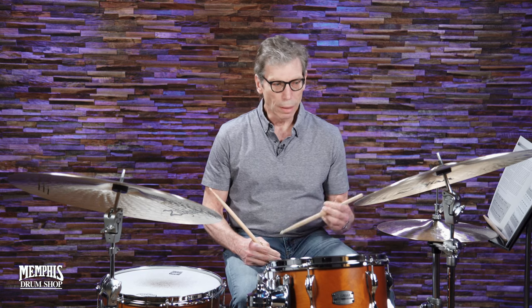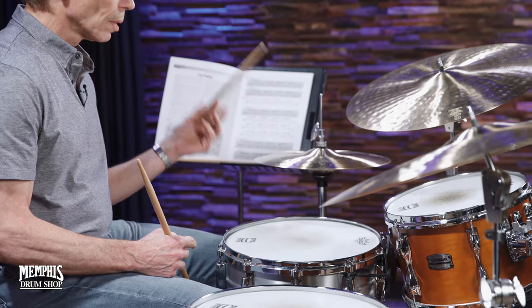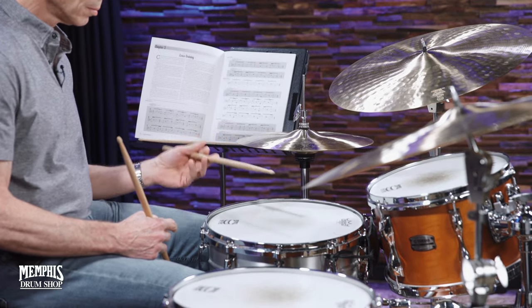I try to orchestrate this lick, thinking: one triplet, two triplet, three triplet, four triplet, one, two, three, four. Then I add the bembe rhythm — the right-hand part — which can be on the cymbal.